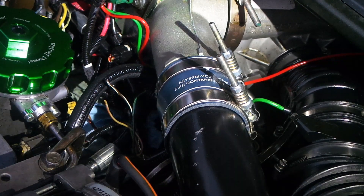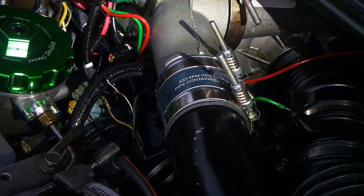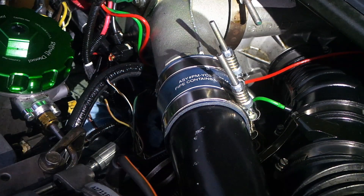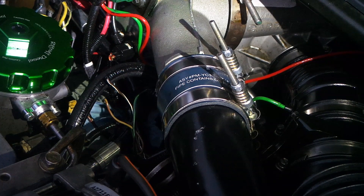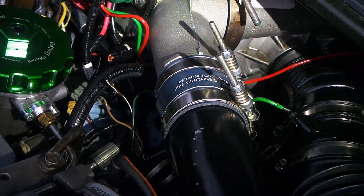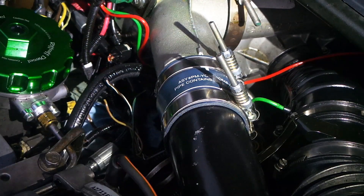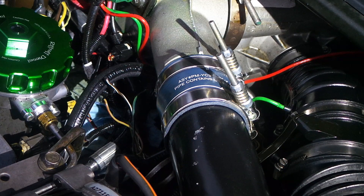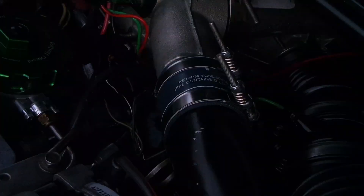This is for the 7.3 Power Stroke — specifically for anybody that got their wires mixed up while trying to replace their ICP sensor pigtail harness. A lot of the replacement ones you can purchase have pretty much all different colors. Some of them have all green wires, one had black, yellow, and red, and the one I have here has black, blue, and red. There are all sorts of different colors and none of them match the ones in the truck, so it can be really easy to get them confused.